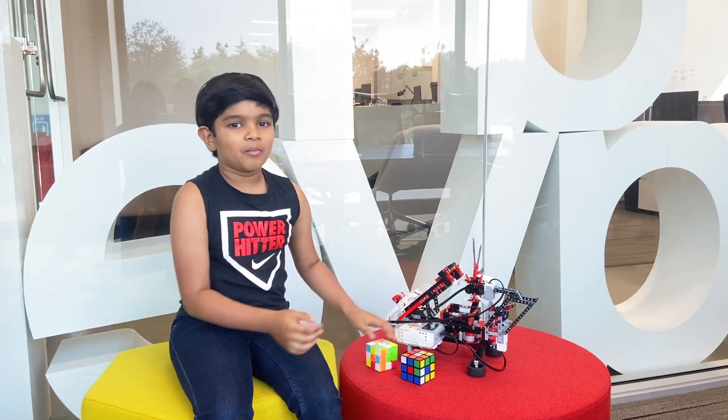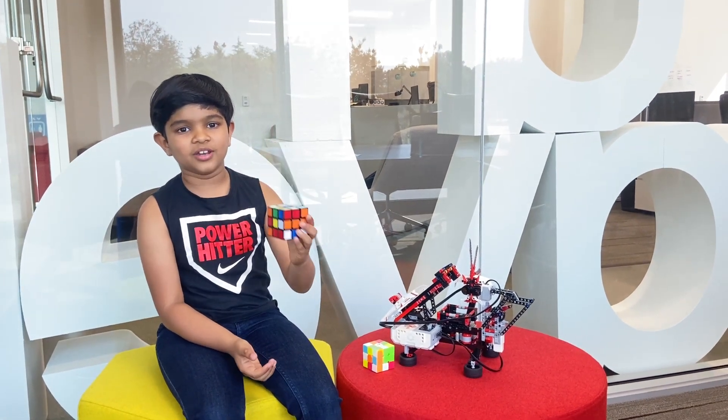Hello everyone, I'm Sif Sainab and today I'd like to introduce you to Mindcuber. Mindcuber can solve a 3x3 Rubik's Cube in no time.